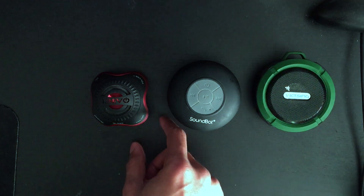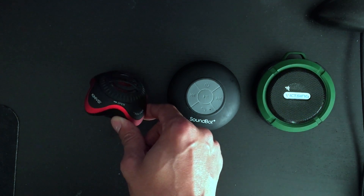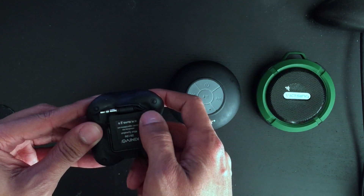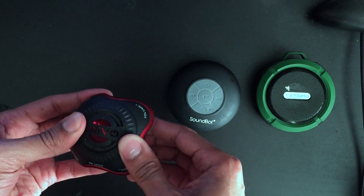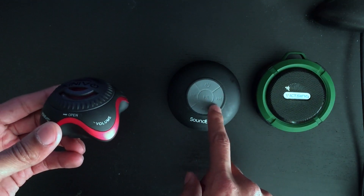The first one I actually got was this Kinovo one, back in September 2013. At that time I paid about $20 for it. This one actually isn't wireless — it does have a little cord — but this one actually has somewhat the best sound quality. I enjoyed this one's sound quality a little bit more than the SoundBot.